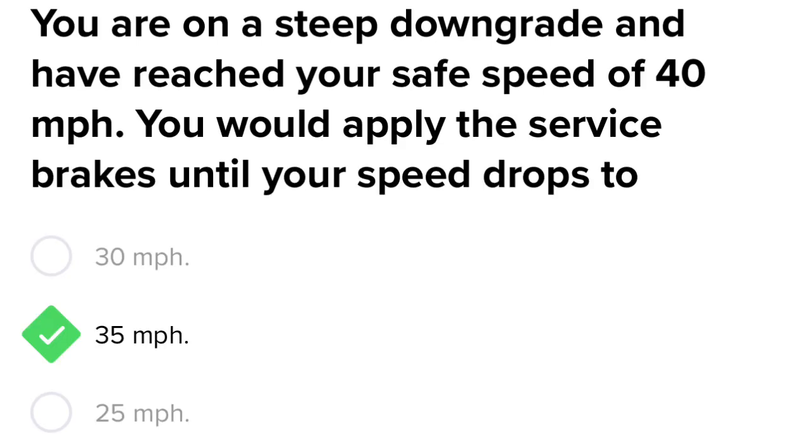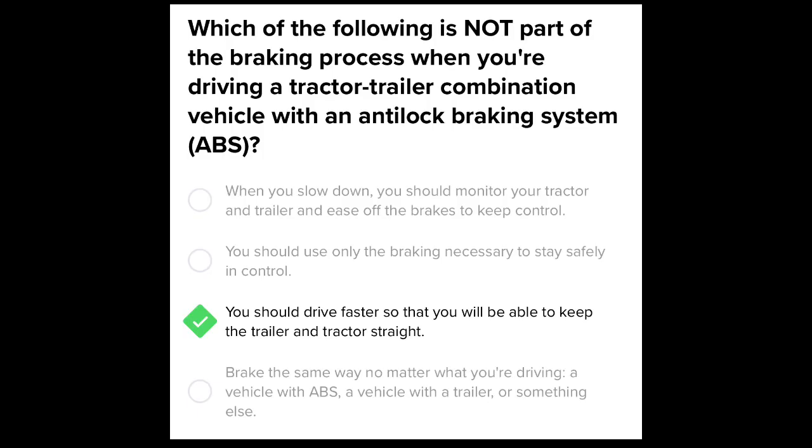If you are on a steep downgrade and you have reached your safe speed of 40 miles per hour, you would apply the service brakes until your speed drops to 35 miles per hour. Which of the following is not a part of the braking process?